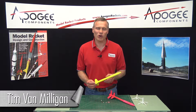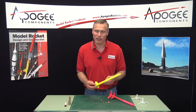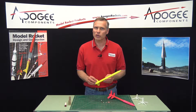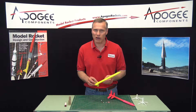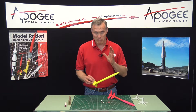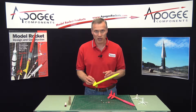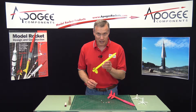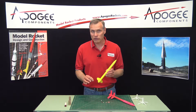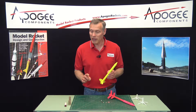Today I'm going to talk to you about a competition event called Payload Altitude. This is one event where you can really test how good your skills are because it is really involved with efficiency — making the rocket go as high as possible. The event is called Payload Altitude, so it involves a payload.